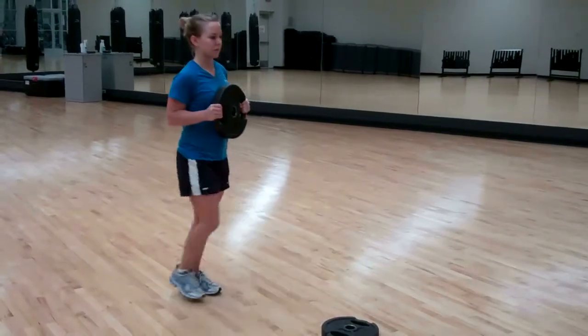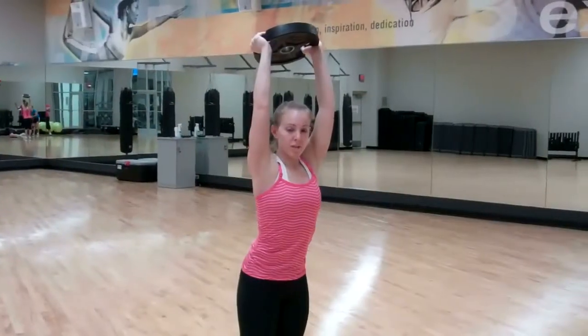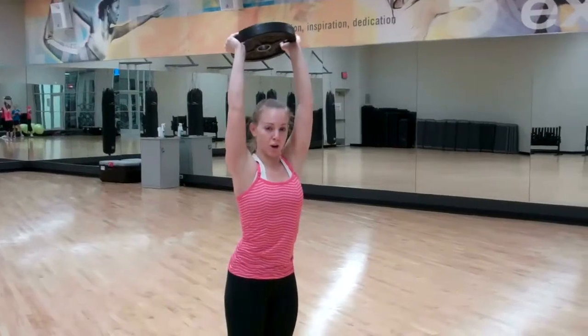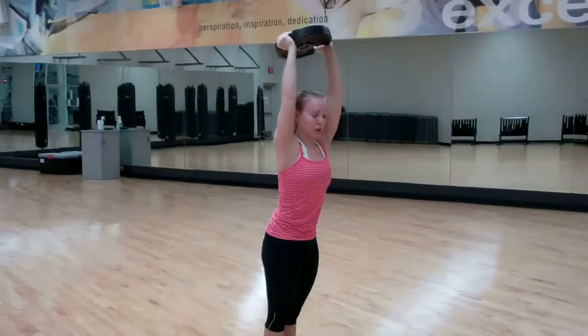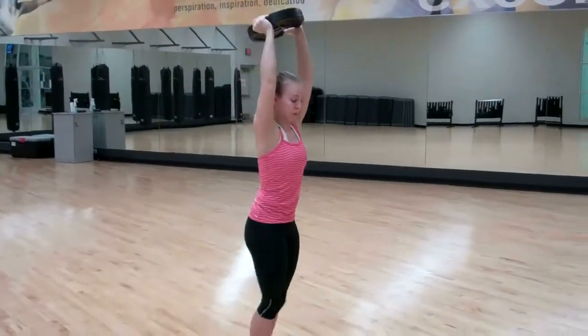Do both sides of each lunge. We're going to do the same thing except you're going to have your arms over your head. And we're going to do all the reps on one leg at the same time, so we're not rotating.